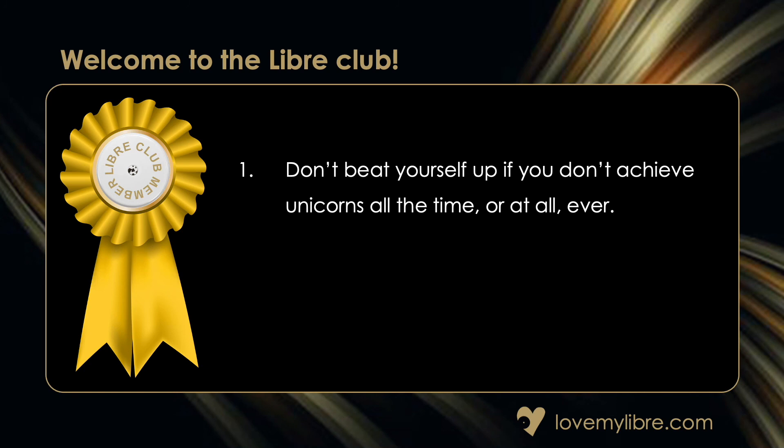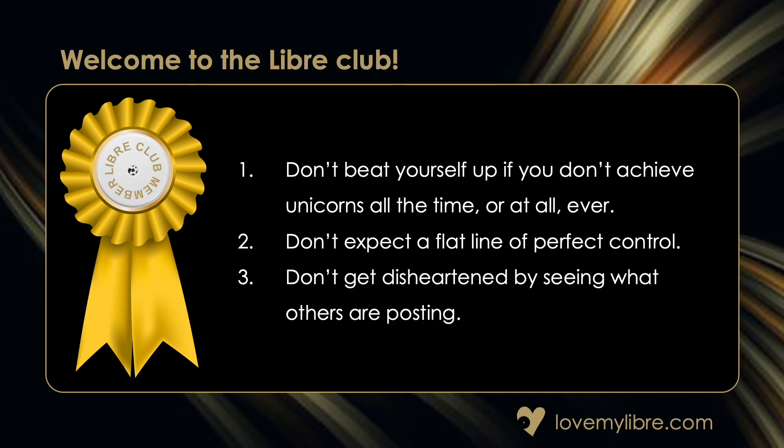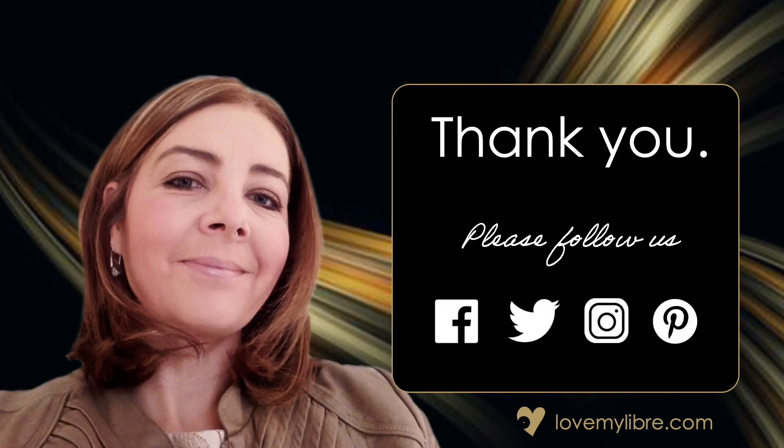And finally, welcome to the Libra Club. Here are some final thoughts to help you get the most from your Libra. Don't beat yourself up if you don't achieve unicorns all the time, or at all ever. Don't expect a flat line of perfect control, and don't get disheartened by seeing what others are posting. There's more in our blog on the website — links are posted below. Thanks for listening and please do join us again soon.